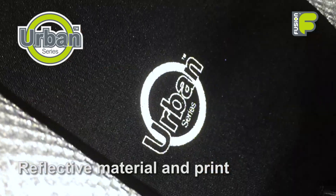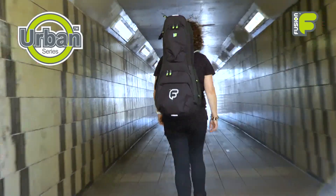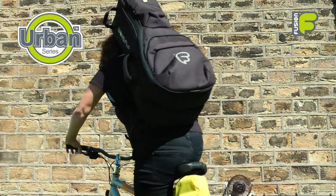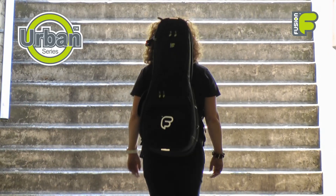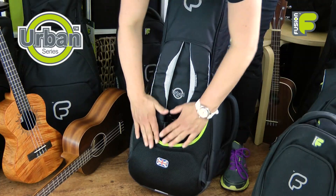With reflective panels and print on the front and back of the bag, and the adjustable chest and waist belt, this bag keeps working to help you be seen and supported wherever you go. And when you're done, the straps are stored away inside the back panel for storage.